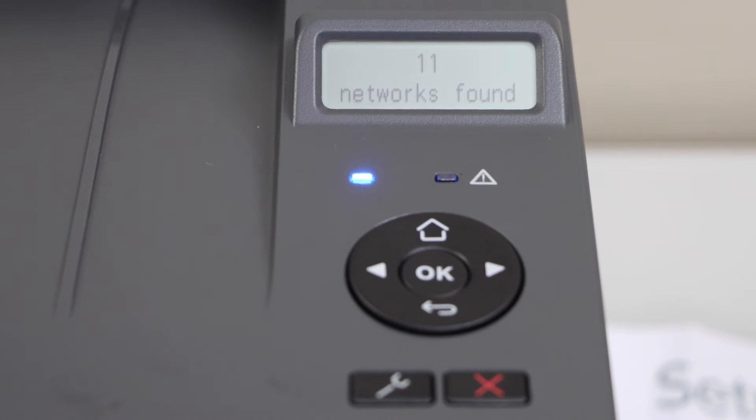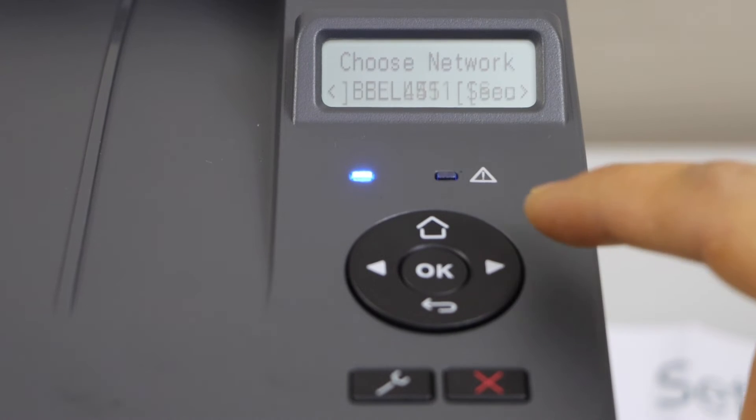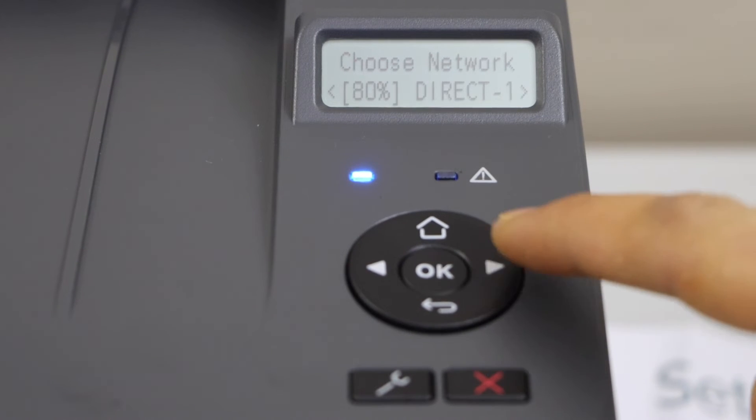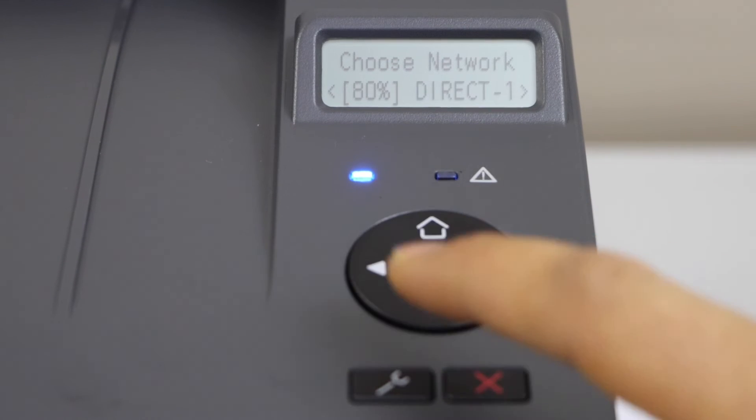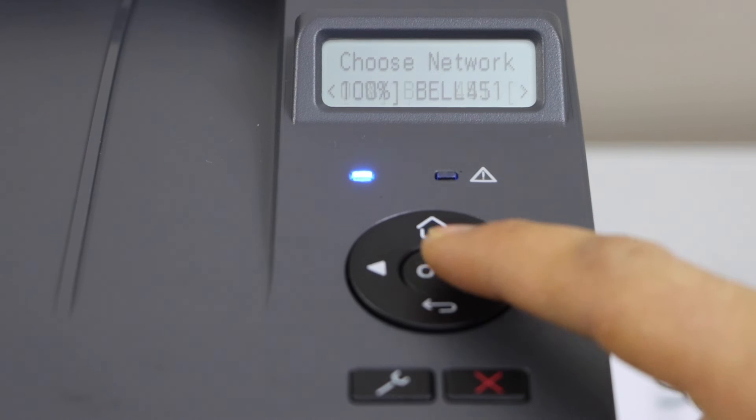It will give you a list of wireless routers. You just have to select your Wi-Fi. If you don't see it, you can scroll ahead. Then click on the OK button.